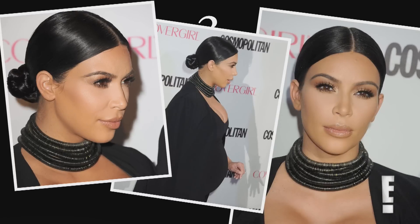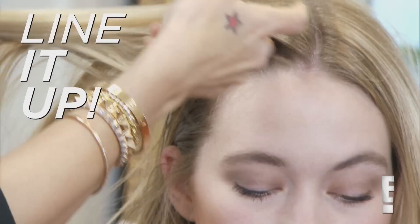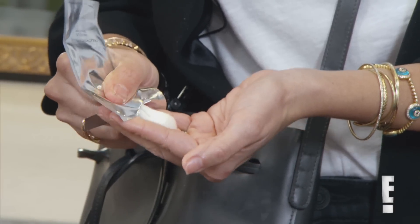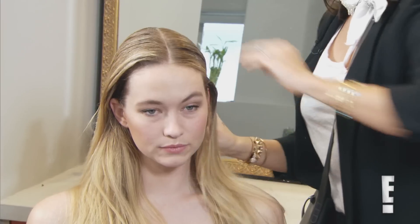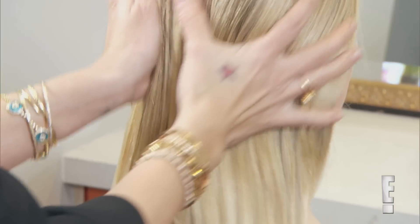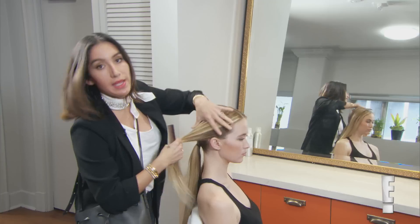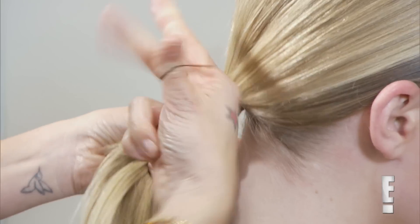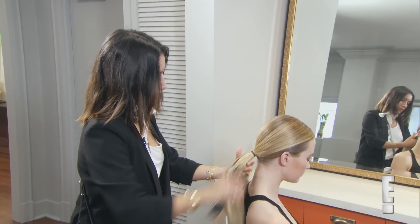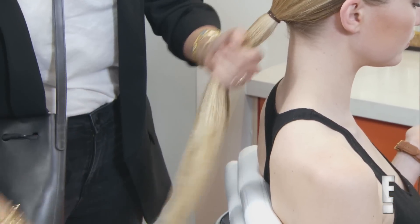I'm going to show you how to do a sleek center bun. One mistake that people make — they don't get the part perfect. You don't want any dry bits; the whole style is about looking really sleek and chic. You actually want to make two different ponytails, because it makes the hair really nice and tight and secure. Brush through the ponytail and spray it with some hairspray or put some hair oil just to make sure it's nice and sleek.